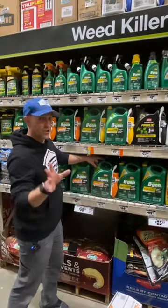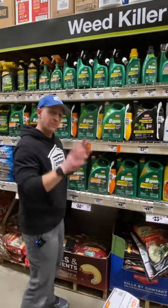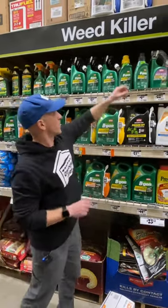Best way to knock weeds out of your lawn. Now you could go ahead and buy one of these pre-mixed containers with a spray trigger and that's great, but if you want to really get the best bang for your buck, here's what you're going to need.